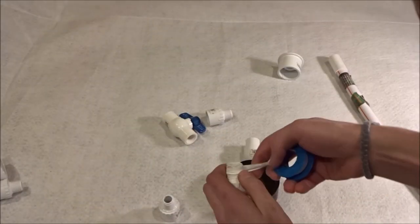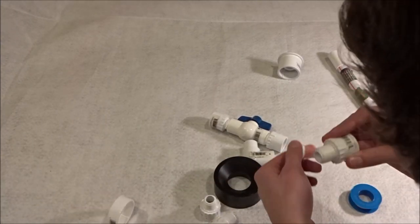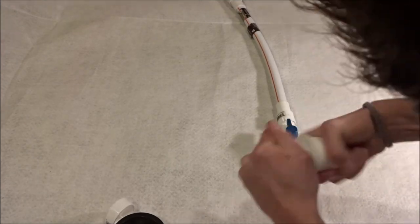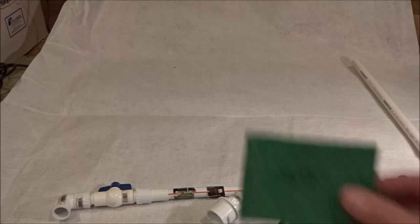Start off, I'm gonna attach my threaded bits with this thread tape. The only reason I've decided to use threaded pieces is because it's easier to put together — I feel like they make a better seal, and if any part breaks I don't have to replace the whole system. I can just unscrew it, take out the little piece, and replace that.